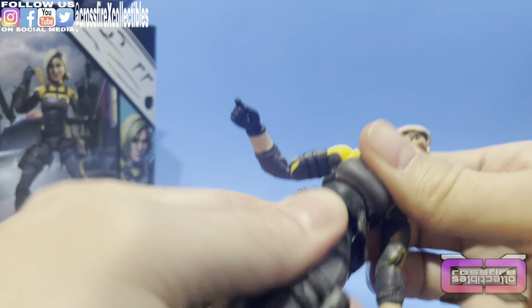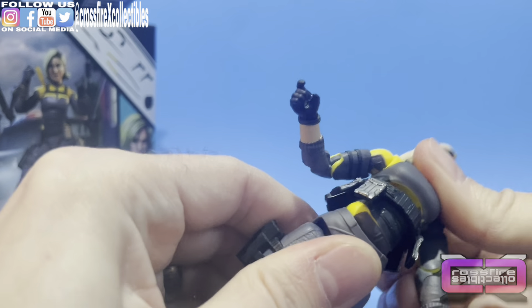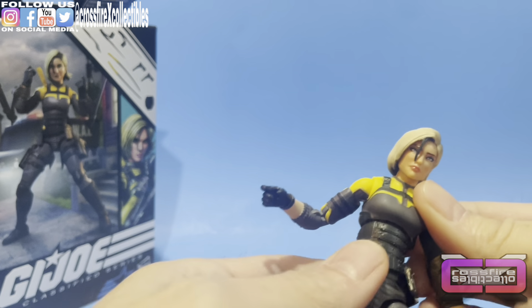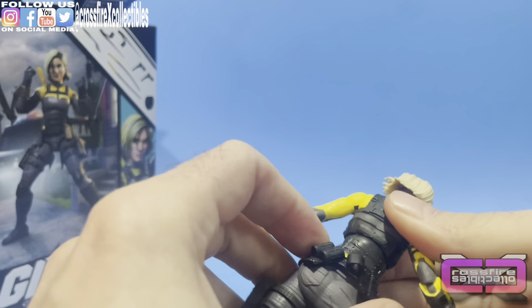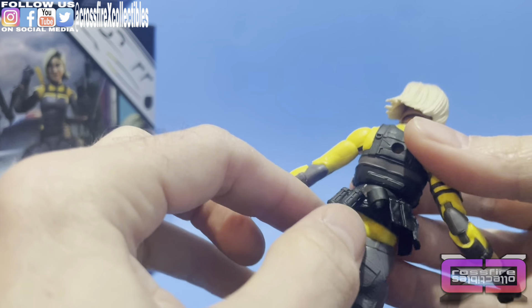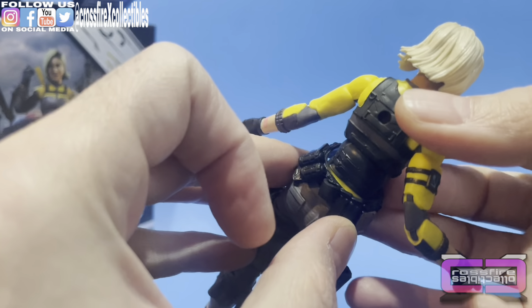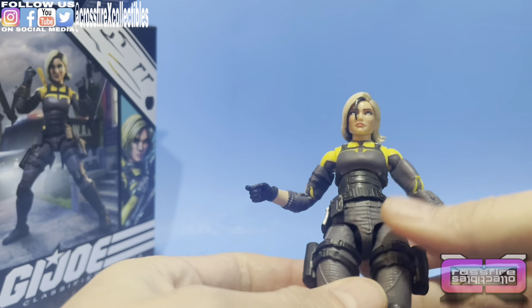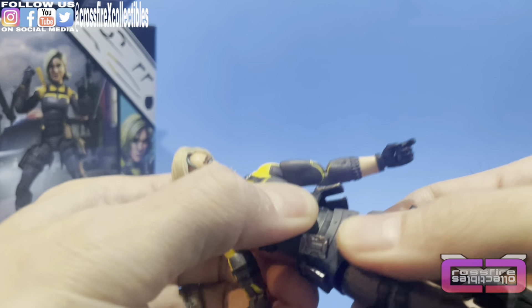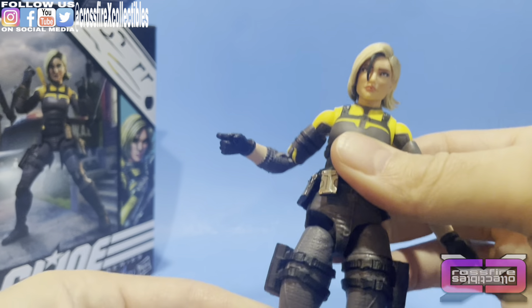Moving to the chest — she's got some upper torso swivel but not much ab crunch; it can go back a little bit. Her belt is a separate piece — fully around. Bunch of gadgets, gizmos, magazines. There's an opening right here for something — we'll figure that out. There is a slight waist swivel, not much. Drop legs, thigh rotation. She has a pair of matching holsters on each thigh.